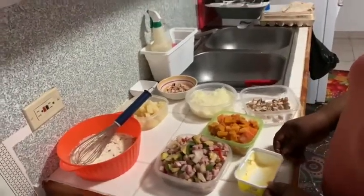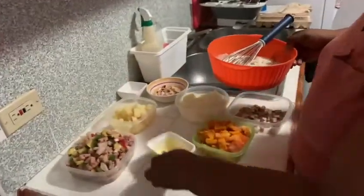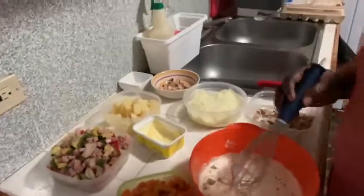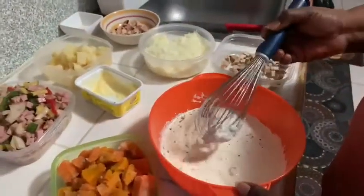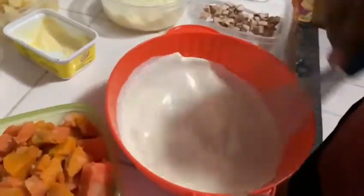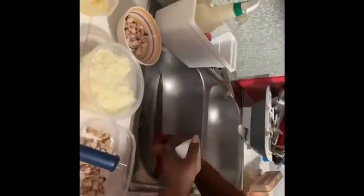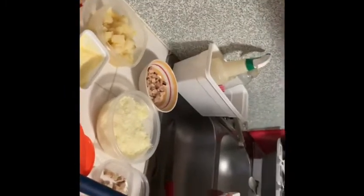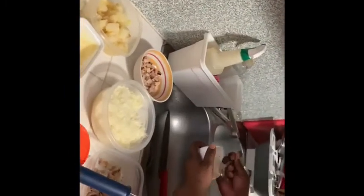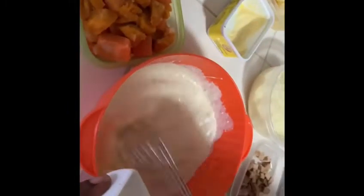So now I'm going to do the mixture for the casserole. In here I have complete seasoning, a little piece of garlic, chicken base with cream. I'm going to break an egg — I do not like the membrane on the egg, so I am taking it off and putting the egg in here. The egg is to make the casserole steady and firm.